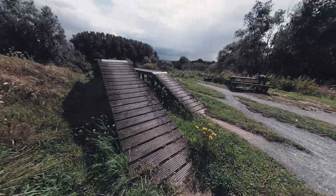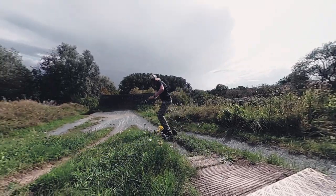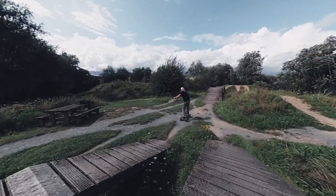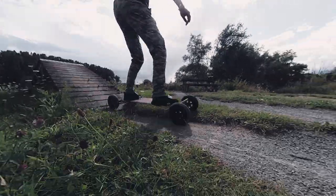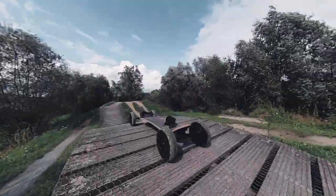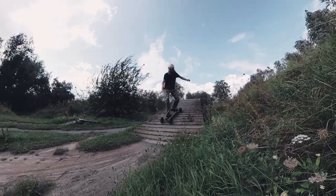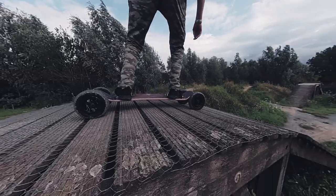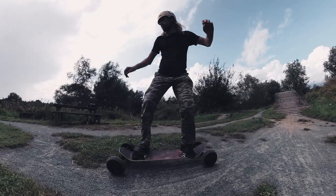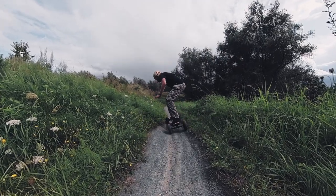As soon as you're familiar with the small ramps, head over to the bigger ones. Make some speed and try steering with your toes and heels. You can do it. When you've had enough practice on ramps, try to follow some trails.